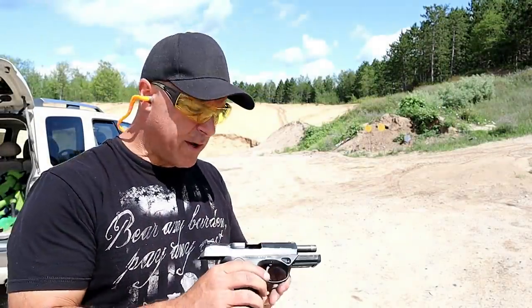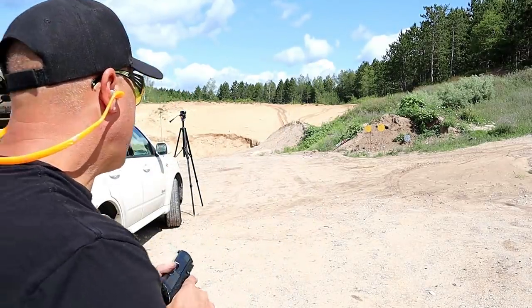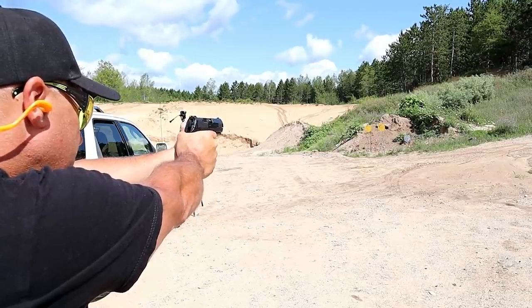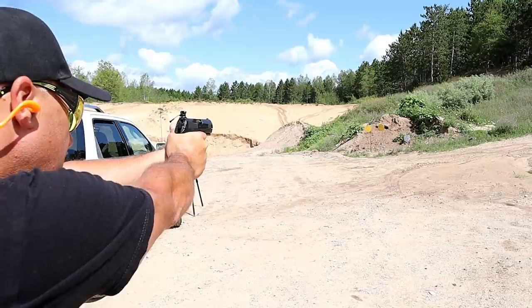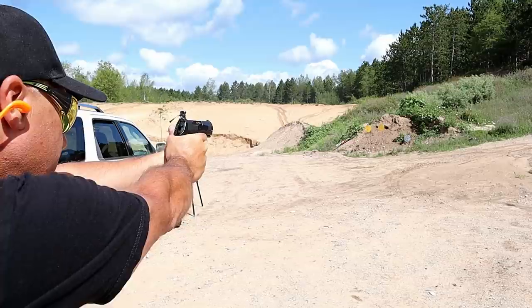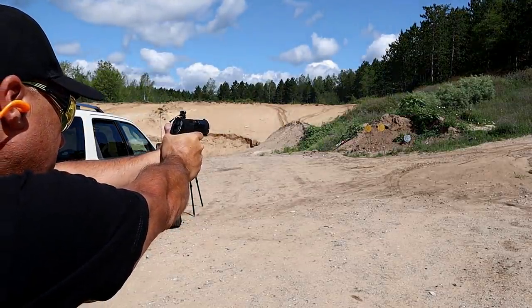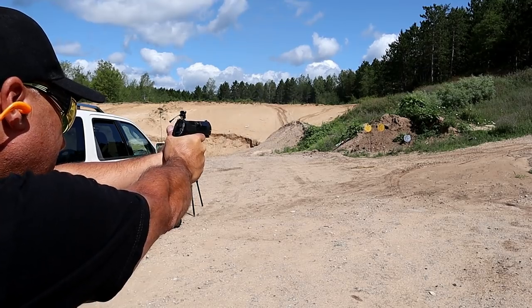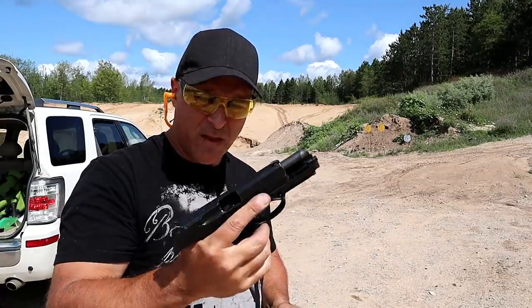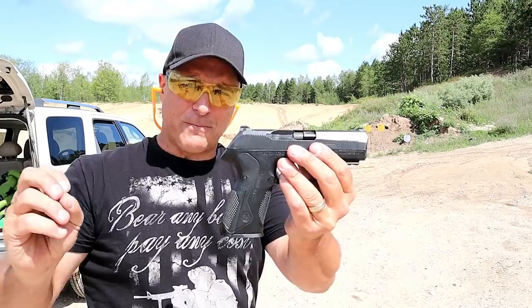Backed up to 20 yards, sticking with the Wolf Steel Case. Let's start with the target on the right. There we go. I nicked that last one. So far I have to say I'm very much impressed with it. I'm kind of surprised, maybe a little bit.